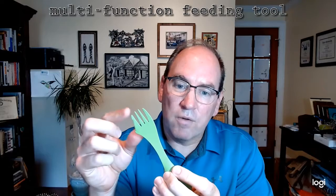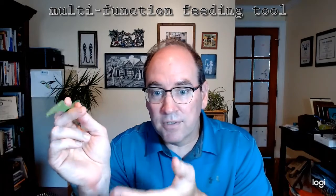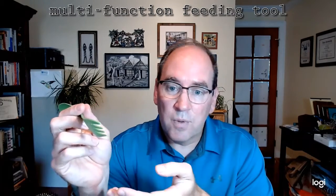And on the opposite end, we have a fork with four prongs for stabbing food, such as meat or vegetables or any other kind of solid food. And along the edge of one of the outer prongs, we have a serrated edge, which serves as a knife that you can use to cut foods, such as meats or vegetables, into bite-sized pieces.